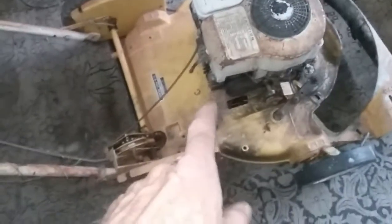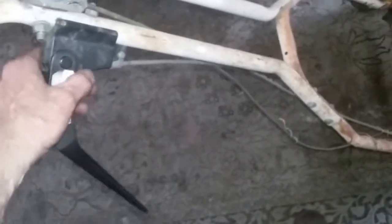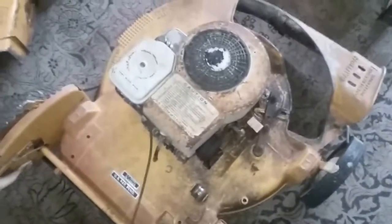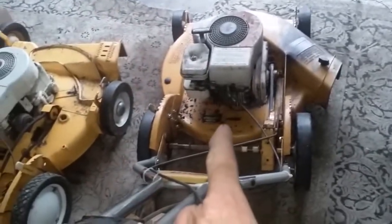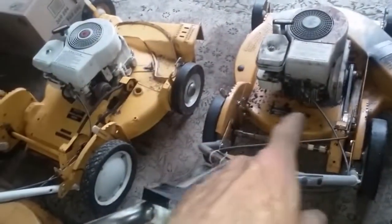These are some of my Hahn mowers that I have here. This one I'm gonna get running — I have parts for it. It has the plastic handle, the power or clutch handle. This one here is the same as that one, but that one's in running condition and this one is also in running condition. So these two run great.